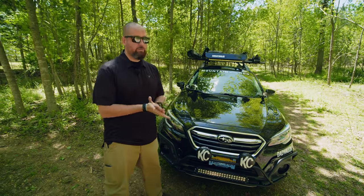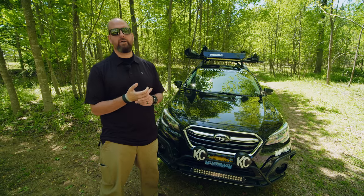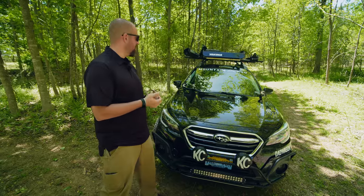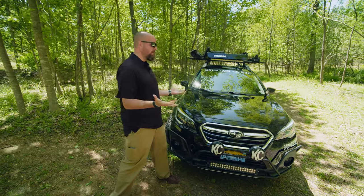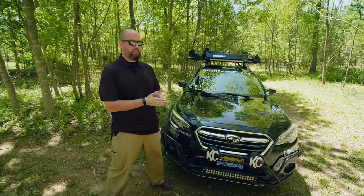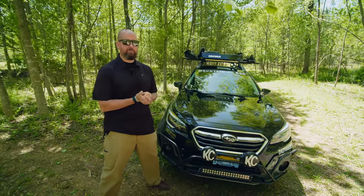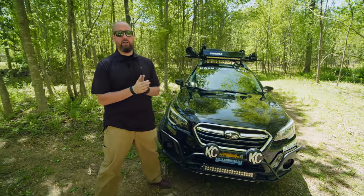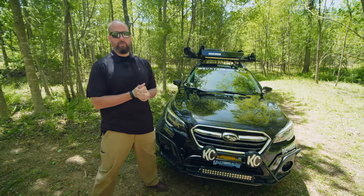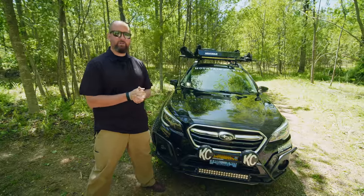I'm also a Subaru Ambassador, so if you have questions about Subarus or new models coming out, let me know — I'm happy to help. That completes our walk around and deep dive into the 2019 Subaru Outback, also known as the Dad Wagon. If you have any questions, you can find me on Instagram at Adventure Dad Wagon, or at www.adventuredadwagon.com. We hope to see you around and on the trail soon.